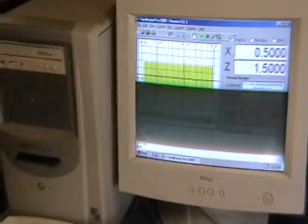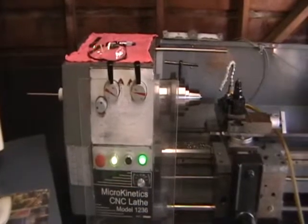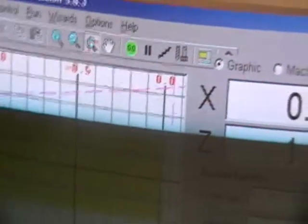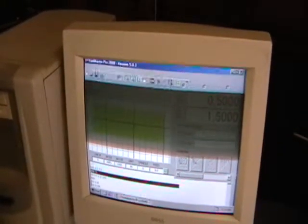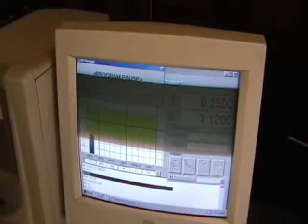Here's a look at the Micro Kinetics software package where you would set up all your tools, offsets, and so on. They've got a nice feature where you can run your part on the screen prior to physically running it. You can step through and look at all the various moves while heading through the code at the same time, which is a nice feature for proving out your programs.